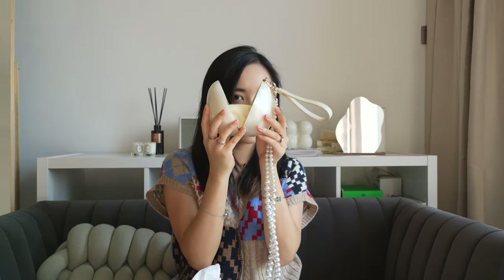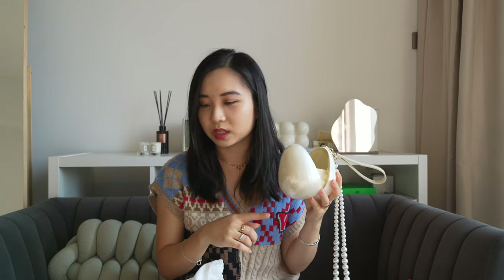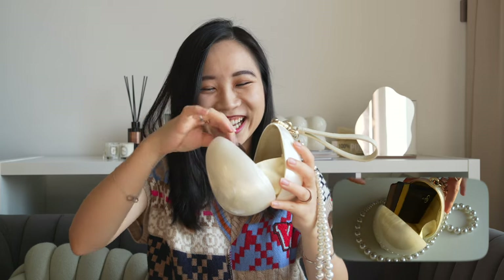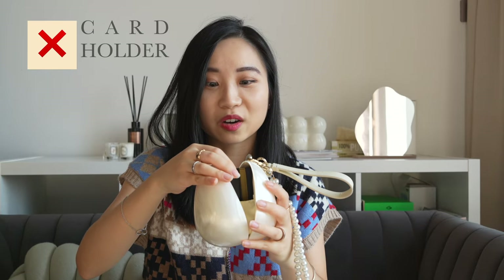It's kind of like the size of an ostrich egg. It's made of acrylic and it's a pearlescent white — it looks like a pearl basically. You just open it by prying it open. That's how big it opens and that's how much you can try to fit in there. Let's try my card holder first. No, no, no — it's like this, but it doesn't close. Oh my god, it doesn't close.